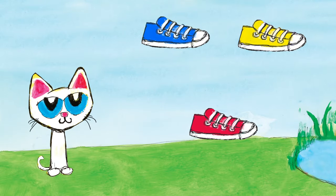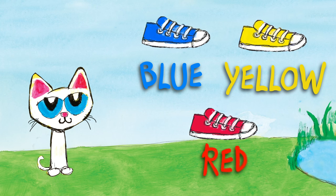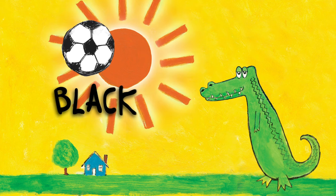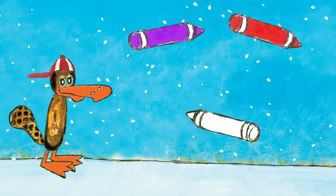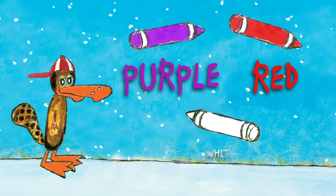How about these shoes? The shoes are blue, yellow, and red. And this soccer ball? The soccer ball is black and white. What color are these crayons? The crayons are purple, red, and white.